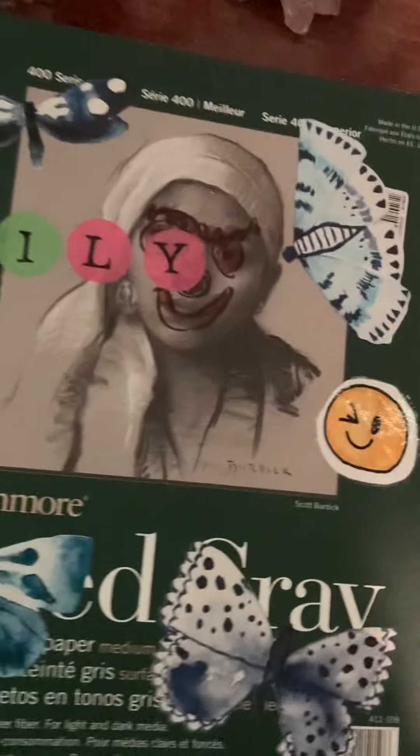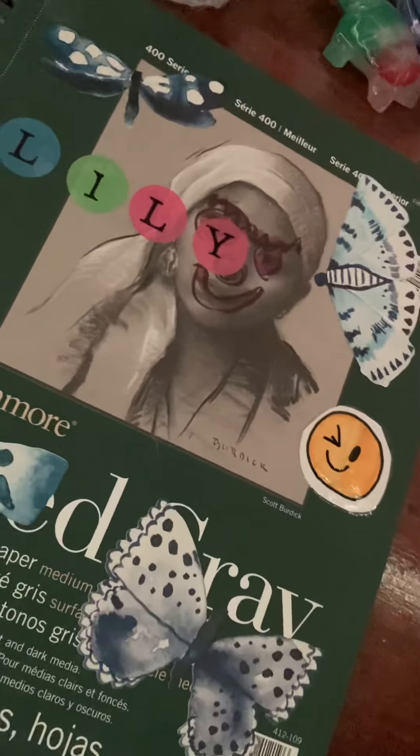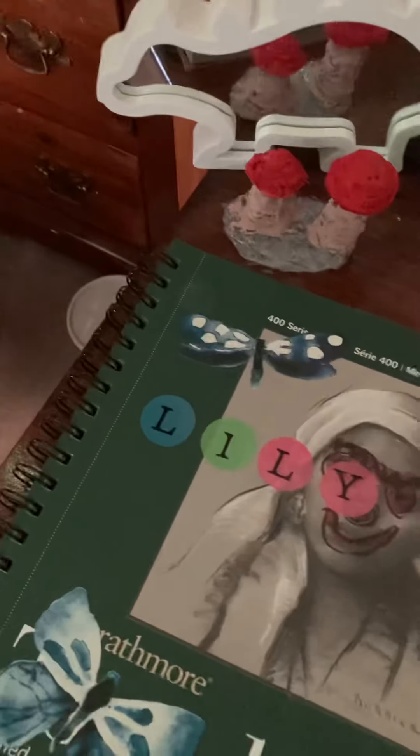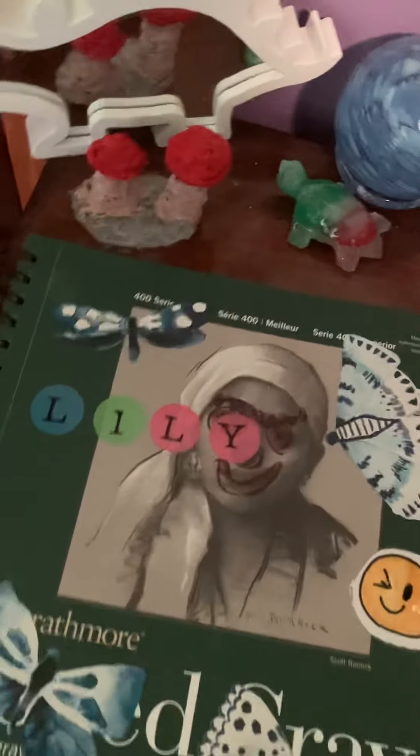I also made hot glue mushrooms that I gotta finish painting — I gotta do little dots and then color the bottom part green. If you want to see any of those, I guess you can't really let me know unless I turn my comments on, so I'll just figure it out. Hope you guys enjoyed this video and have a nice rest of your day or night. Goodbye.